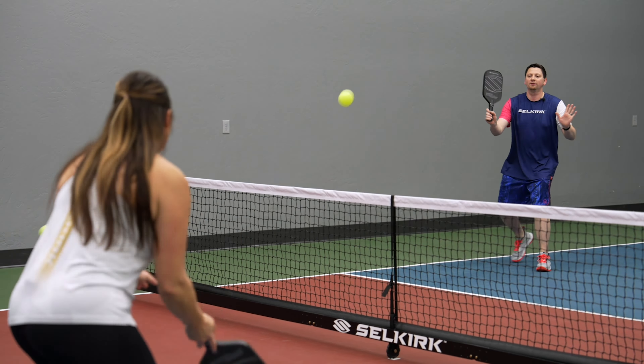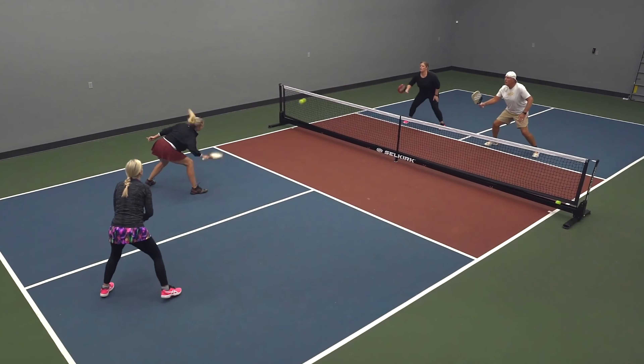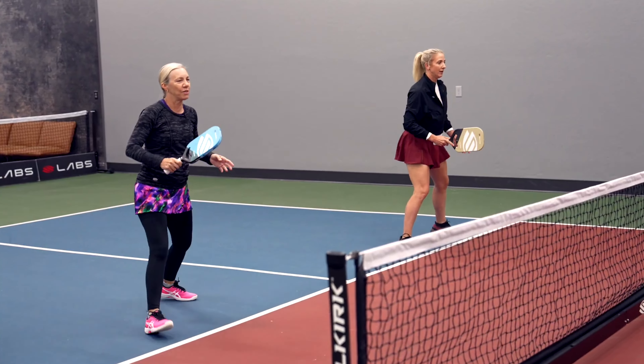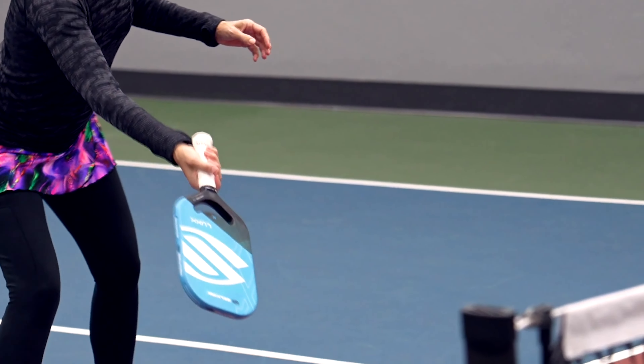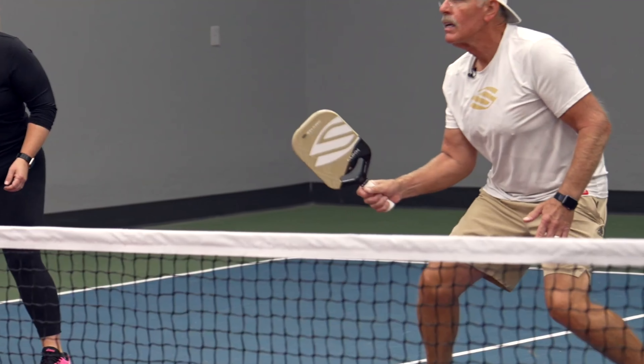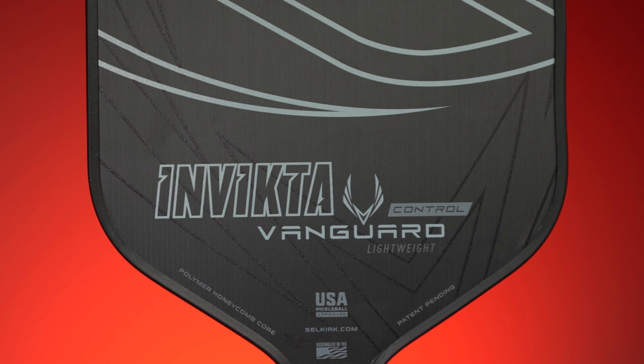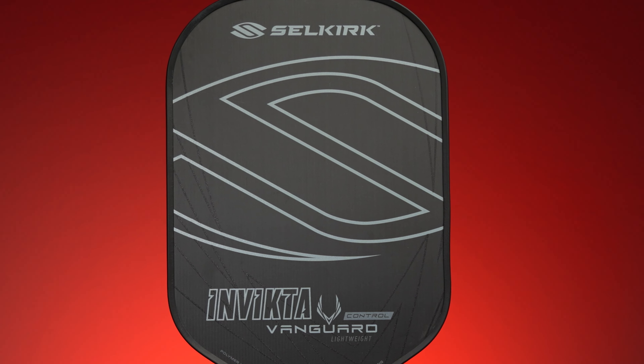Now if you want better construction, feel, and feedback from your paddle, the Luxe Control Air is your best option. However, if paddle surface durability is high on your list, you might want to consider the Vanguard Control instead. I feel like the raw carbon fiber face found on the Vanguard Control is a bit more durable and lasts a little bit longer than the Pro Spin Plus texture found on the Luxe Control Air. Alright, that's it for this video — hope it helped, catch you all on the courts.